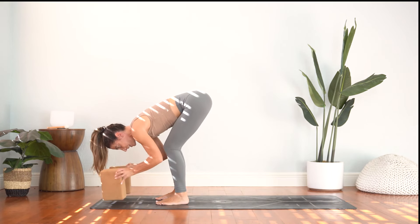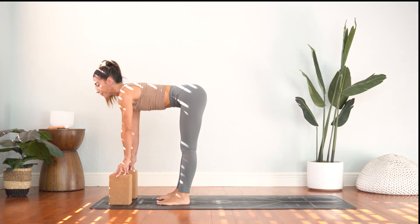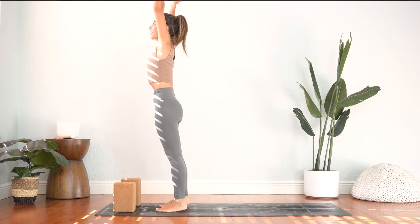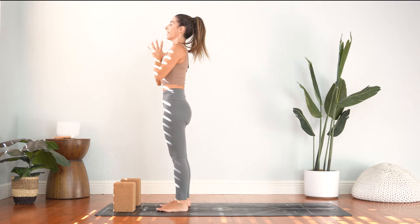On your next inhale we'll take a halfway lift, get a nice long spine. Exhale fold, soften in the knees. Inhale to rise all the way up, hands through prayer, and exhale release into mountain pose. Stand nice and tall, feel the crown of your head lift here.